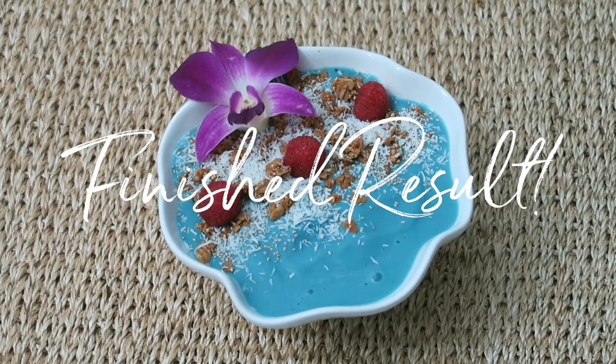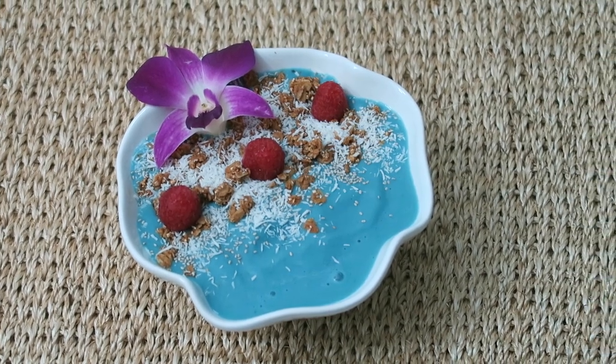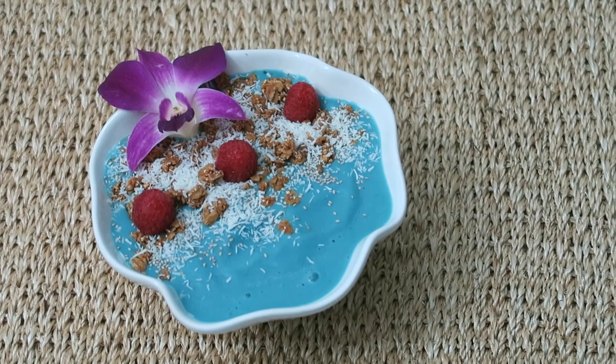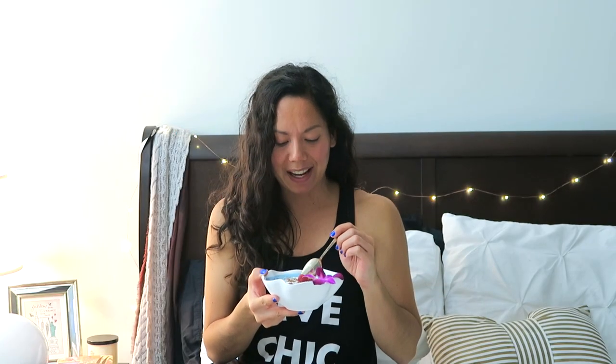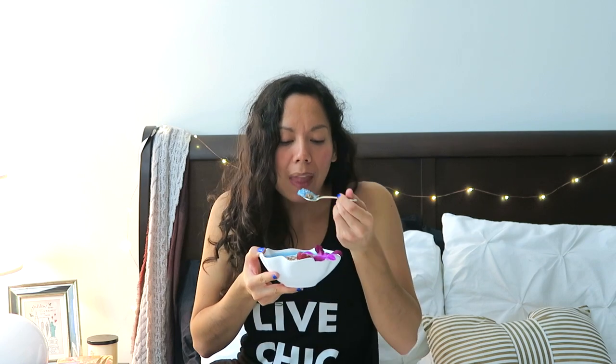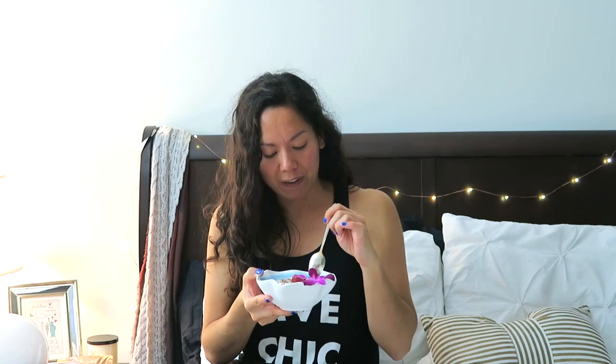Here's the finished product — your delicious, healthy, beautiful mermaid smoothie bowl. Let's go ahead and give this a taste test. It's really good. The coconut flakes give it a nice tropical flavor, and I love how sweet it is naturally because banana and pineapple are already so naturally sweet. This is definitely a winner, and I hope you guys like it as much as I do.